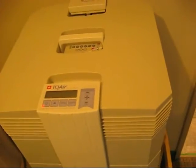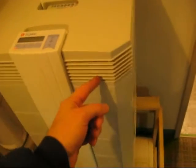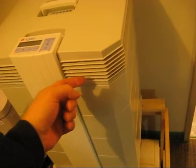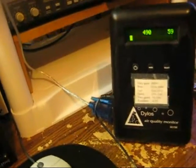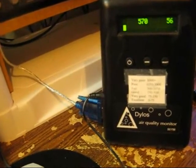This is the IQ Air Compact that I've been using. We're going to do a particle counter test on it — not your typical test where you hold the particle counter at the exhaust. I always get zero anyway, and my counter is not really good for that because it doesn't have a mechanical pump. Here is my particle counter, the Dylos DC1700: 0.5 microns on the left and 2.5 microns on the right.